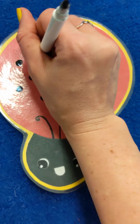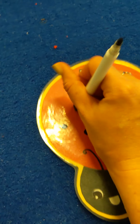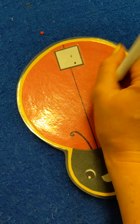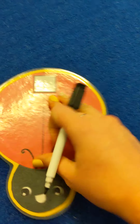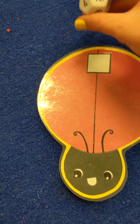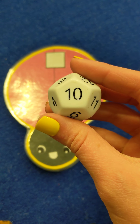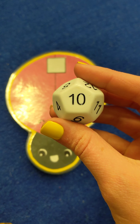Now we'll erase it all and get ready for the next one. My eraser is falling off my marker — we'll have to work on that a little bit. There we go. Let's do this one more time. So we'll take the dice and go ahead and roll it. This is a good one — what number is that? That's a number we all know. That is number 10!